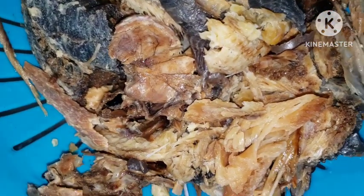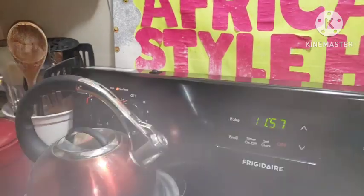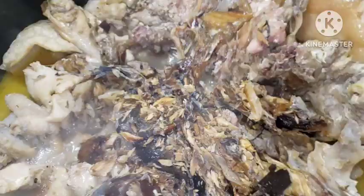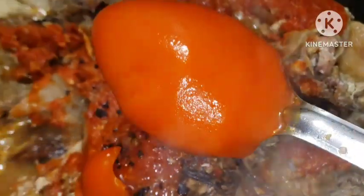We are done blending our peppers. Go ahead and clean your fish very nicely — take out all the bones and add it to your soup. A recipe tip: prep all your items already, it makes it easy. Here's my blended peppers — I'm going to go in with them. You can add more if you wish to.